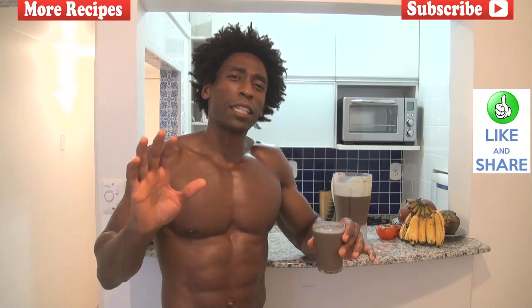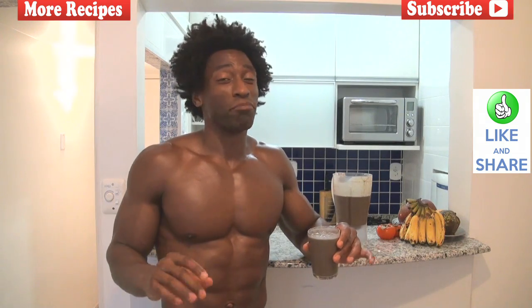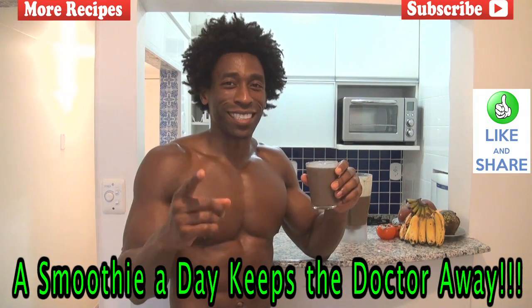Thank you very much for watching another one of our videos. If this is the very first time that you've ever seen any of the Green Regimen videos, please make sure that you subscribe to our channel. And if you've been following us all along, we thank you so much for your support. Who knows where we'll be next week, so make sure that you subscribe and keep watching. Definitely leave comments and questions because we always love to receive them. But also remember one thing: no matter where we are in the world and no matter where you are in the world, a smoothie a day keeps a doctor away. We'll see you next time.